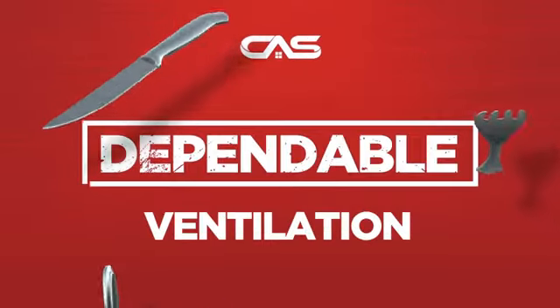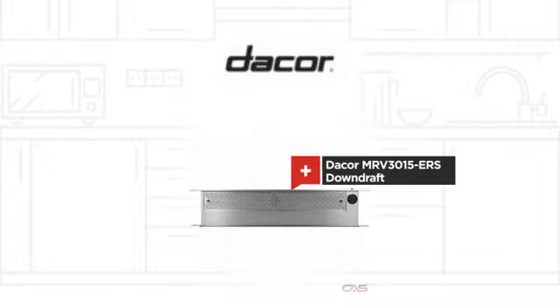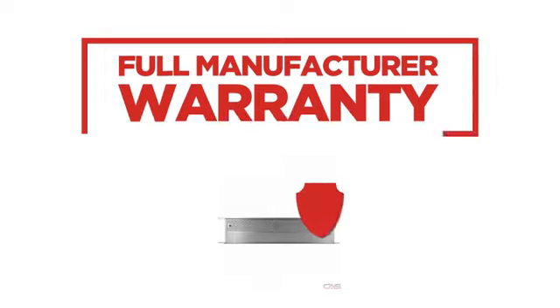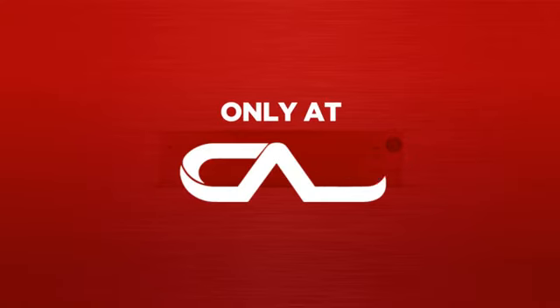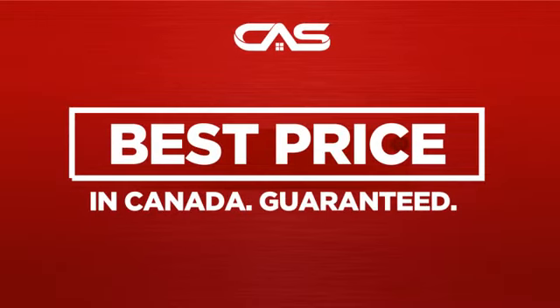Need a dependable ventilation system? Try this downdraft model from a trusted brand. Backed with a full manufacturer warranty and only at Canadian Appliance Source, you get this ventilation system at the best price in Canada.